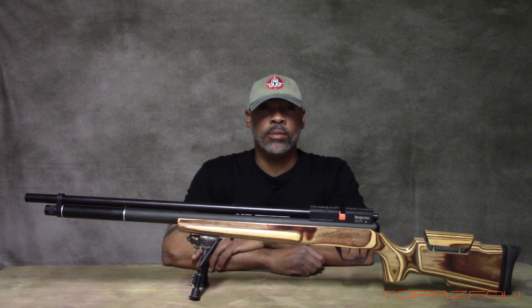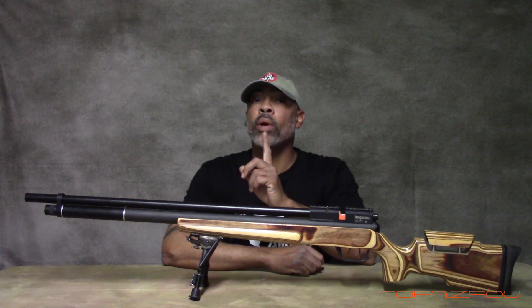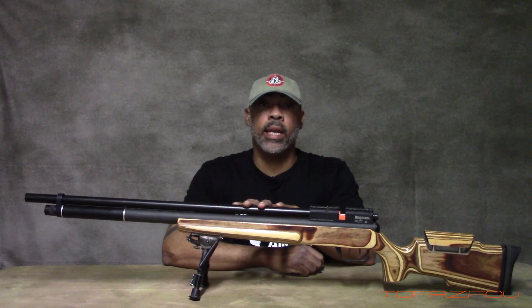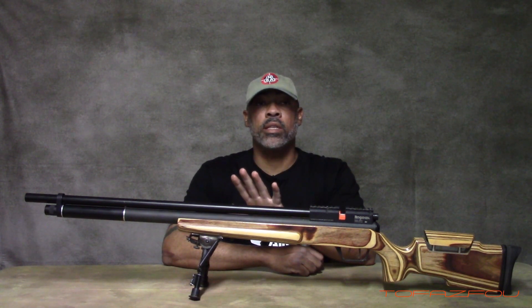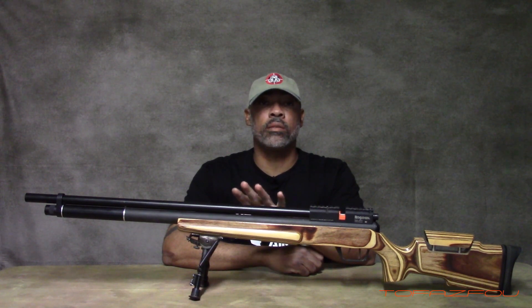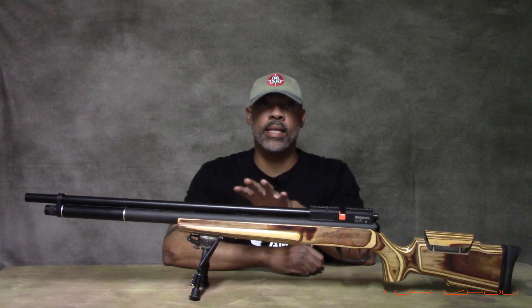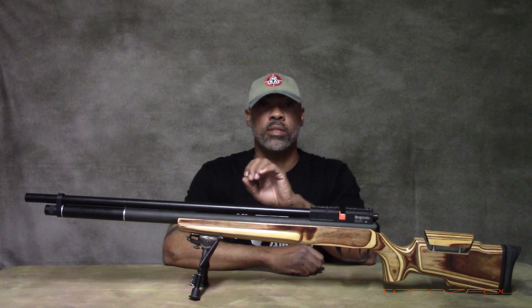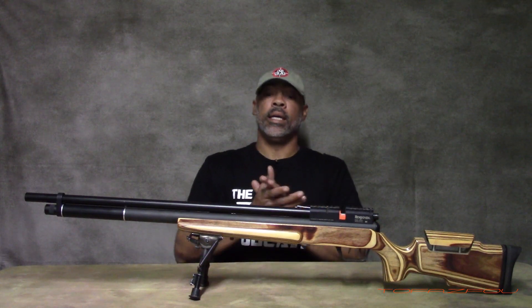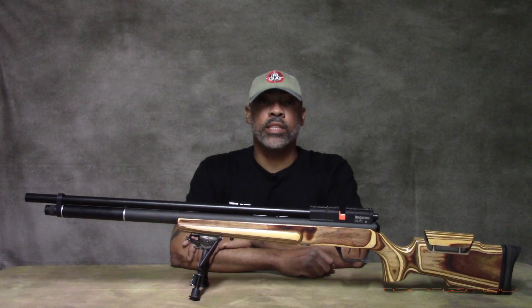Hey guys, welcome back to my YouTube channel. Today we're going to take a quick look at how to slug an air gun barrel. I'm doing this because I've been asked over the years via text or email to show how you do it. So I'm finally putting a video out showing how. It's simple, quick, doesn't take long, and doesn't require rocket science. Anyone with somewhat of a mechanical skill set can do this.